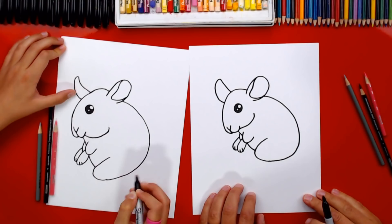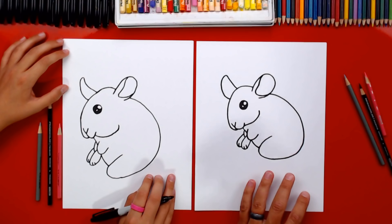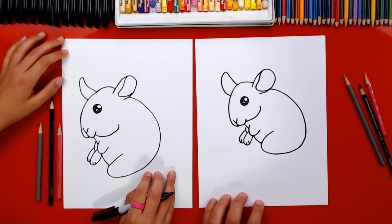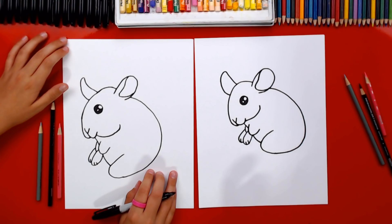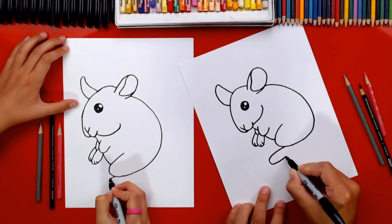I love how chubby your chinchilla looks — it looks like he's had a really good dinner! And it's okay that our drawings look different. The most important thing is to have fun and to practice. That goes for you guys at home too. Now let's draw his bottom leg — a big foot that comes out, curves around, and back in.